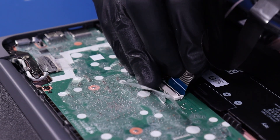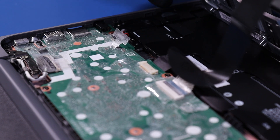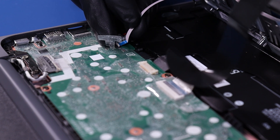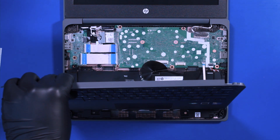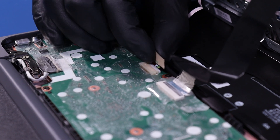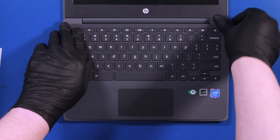Gently plug the palm rest cable back into the motherboard. Plug the touchpad cable back into the motherboard. Plug the battery back into the motherboard. Lay the palm rest down and push down to snap the palm rest back into place.